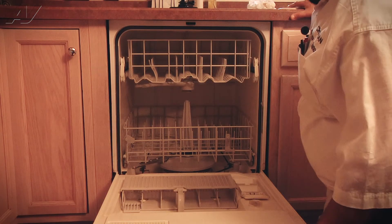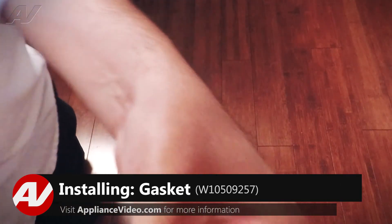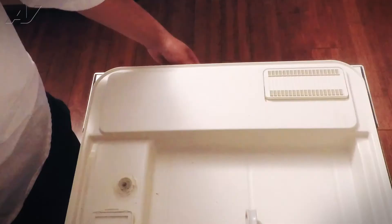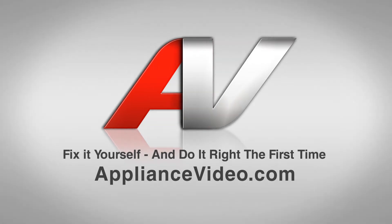Now that the gasket's been installed all the way, we're just going to close the door a few times to finish sealing that gasket. We can now go ahead and run a test cycle and this will complete your repair. Thank you for watching another quality in-home repair video brought to you by ApplianceVideo.com.